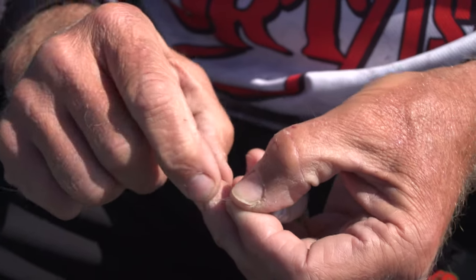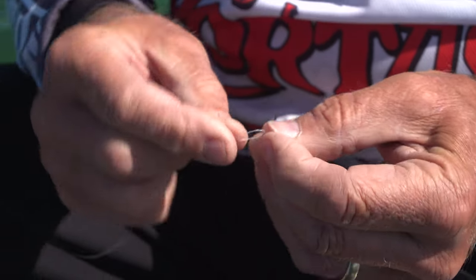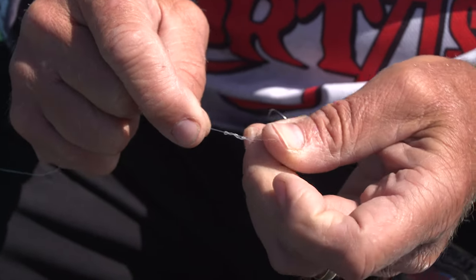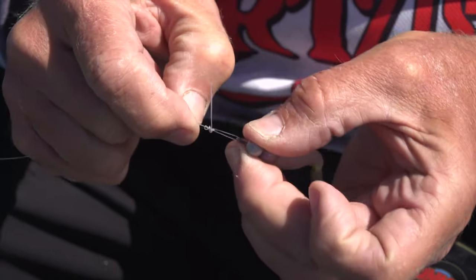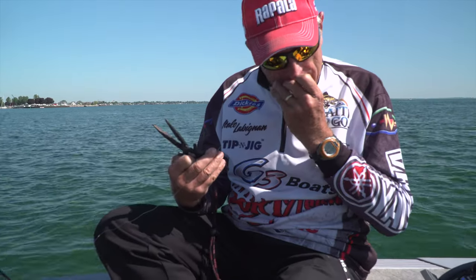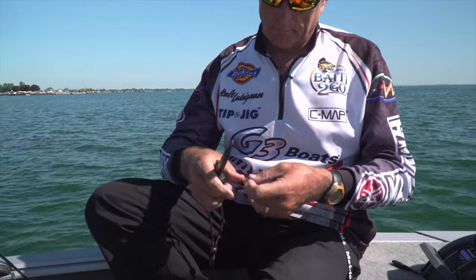When it comes to jigging, depending on the water depth, the size of jig head that you use is really important. I went from a quarter ounce down to an eighth ounce. This is just a tiny — you can see how tiny that jig head is. And you can see that the knot I've tied is a loop knot, so that jig head can really swim around. It doesn't restrict it.